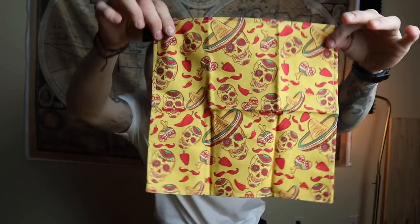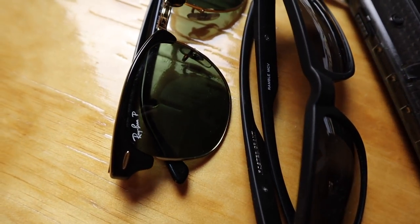Over here I keep a handkerchief. This one is from Mr. Murak over in Poland — handmade in Poland. I like this one a lot because it's got a little peppers and Day of the Dead theme going on. Pretty awesome. For sunglasses, these are Ray-Ban Clubmasters — but you always have to have a beater pair, and these are the CVS brand ones.